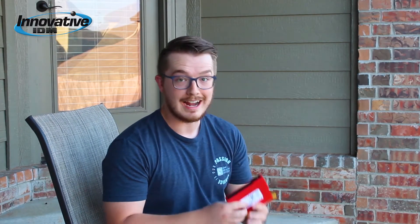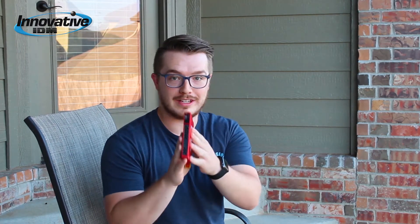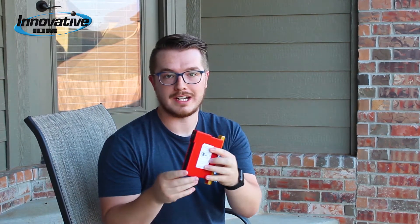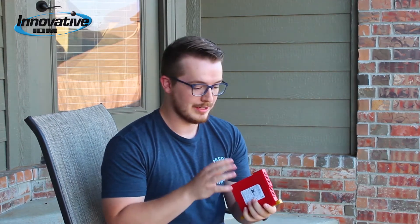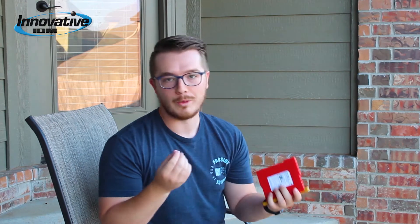Hey guys, Christian here with Innovative IDM and today I want to talk to you about one of my personal favorite products, the Omron G9SE Safety Monitoring Relay. I really like this thing. There are so many features here that are just what I'm looking for whenever I'm looking for good products.